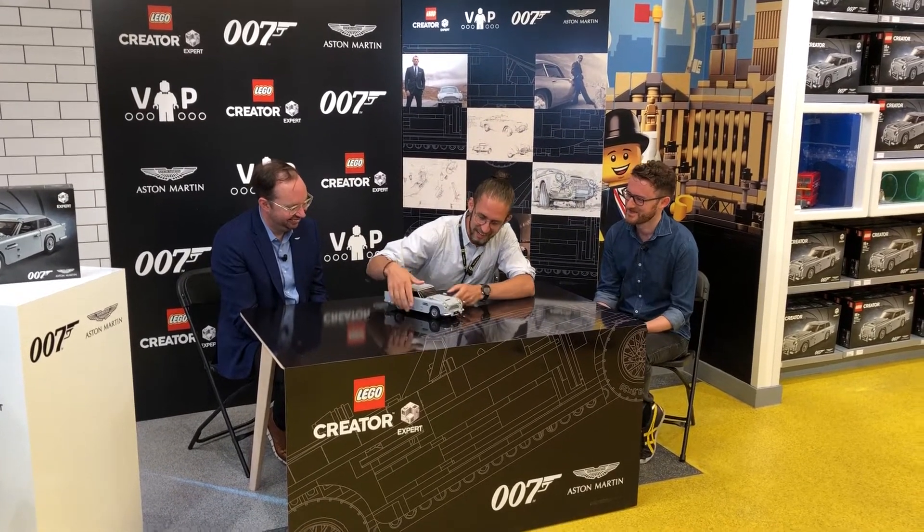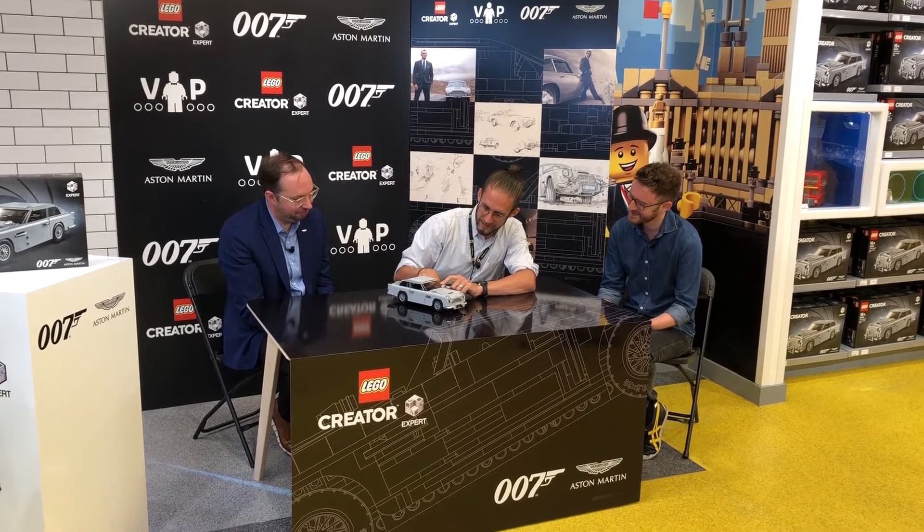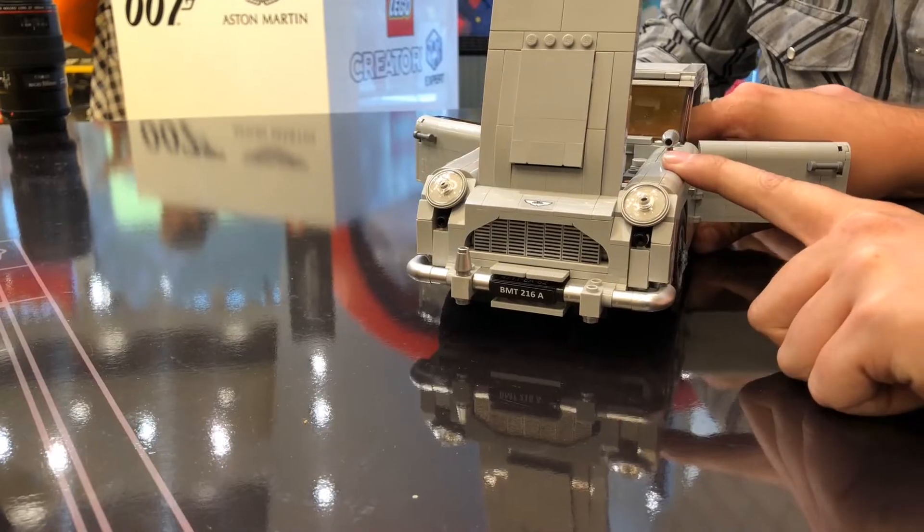Then of course we have the machine guns, which are behind the fog lights, and you can activate those by pulling the gear lever here in the driver compartment.